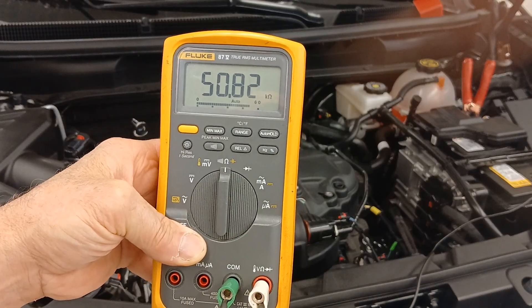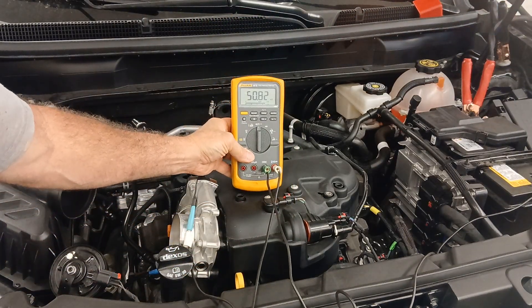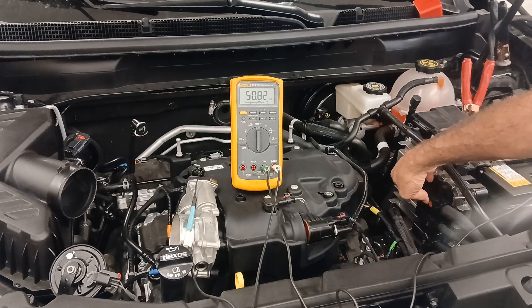50,810 ohms is less than infinite resistance, which would make me think I falsely have a short to ground in that circuit — but remember, we're doing this with the ECM still connected. We're reading some resistance back through the engine control module. That's why it's critical to make sure the circuit is completely isolated and you're only testing the harness, not testing back through a controller. You need good schematics so you know what to unplug.